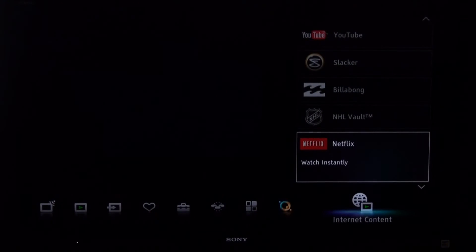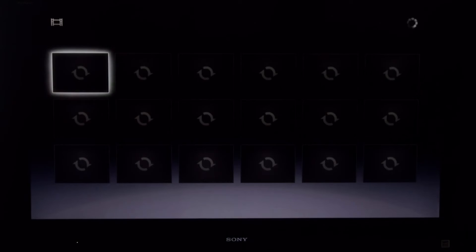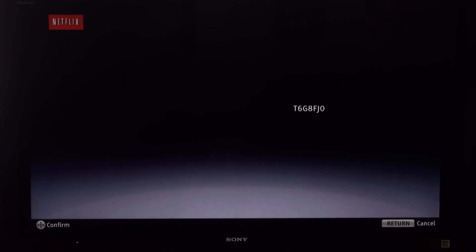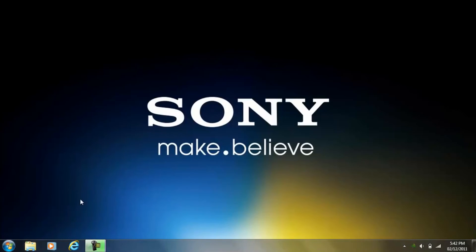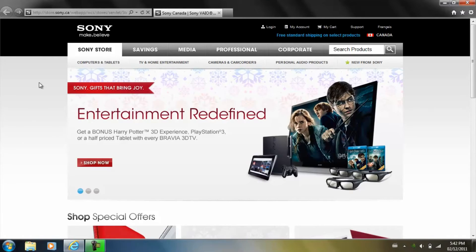We're going to complete the process as an existing Netflix user on our Sony Bravia Internet TV. The process is the same for Blu-ray and home theater devices. Once you see the Netflix page appear on your screen, click Yes as an existing user. You're going to see a code that you'll need to enter on your Netflix account. Go to your computer, open up the web browser, and enter the following link: netflix.com/activate.